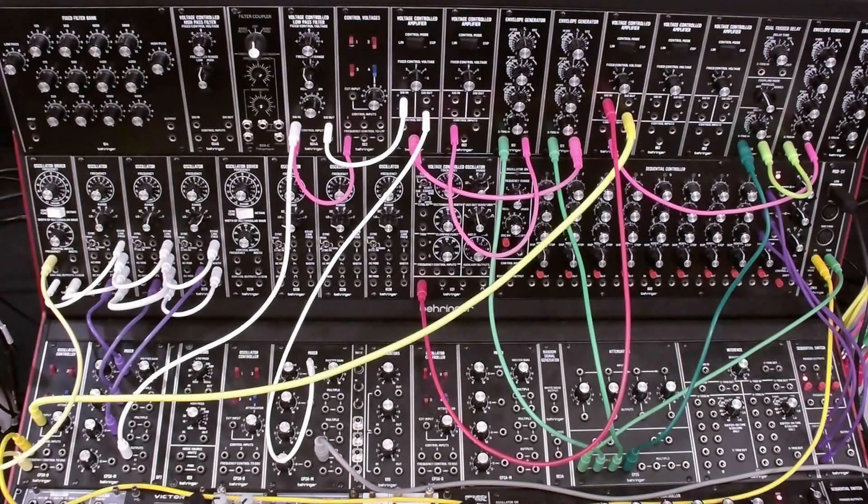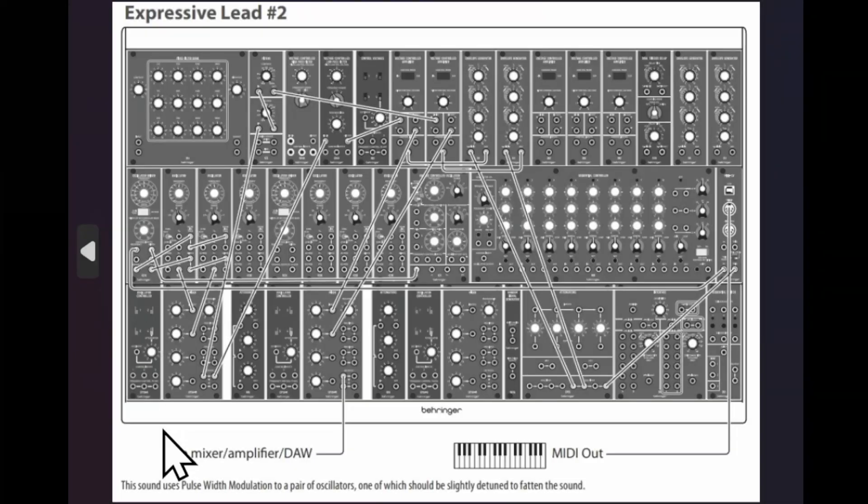The next patch we want to look at is patch number four, Expressive Lead number two. It's pretty close to Expressive Lead number one but it has two signal paths instead of just a single signal path. So let's take a look at the patch diagram. The first thing we'll notice is the two outputs from the VCO mixer. One of the outputs is going to the 923 filters module. The other one is going through a standard path through the low-pass filter into the VCA, and those two are going in parallel to the output mixer.